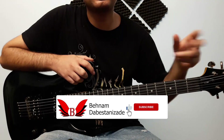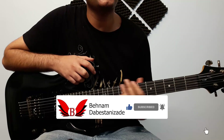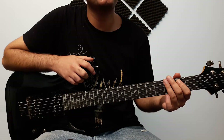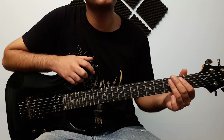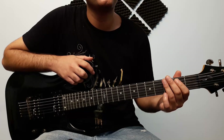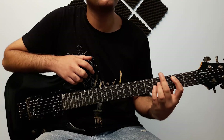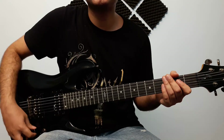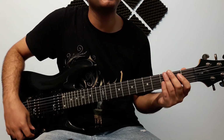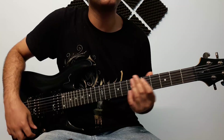Hello everyone, how are you? The first one is a guitar bass, but we can use this with electric guitar. This guitar uses a power cord and is connected to the computer, and we can use the Amp Neural DSP.